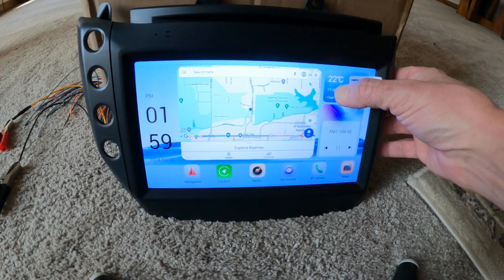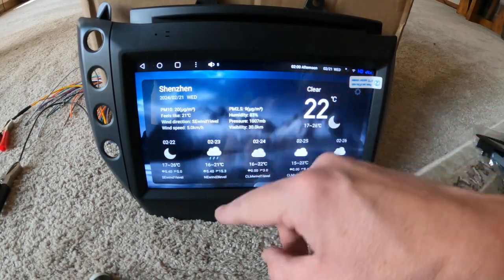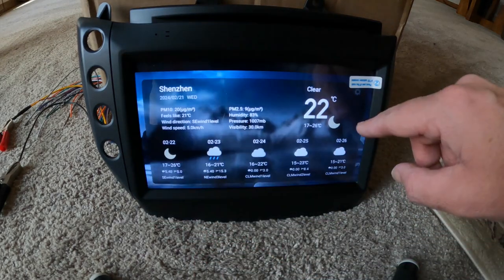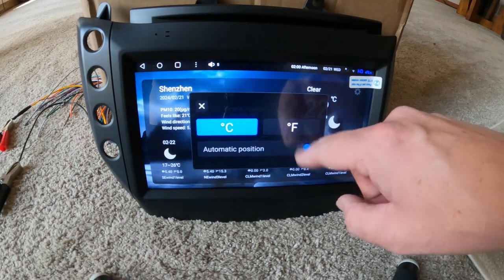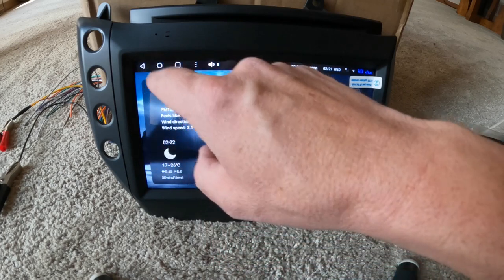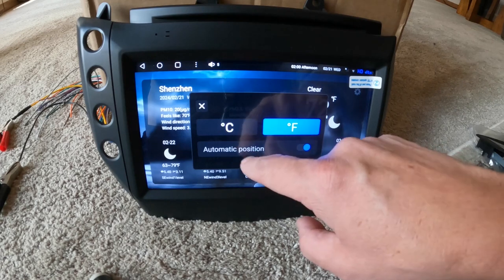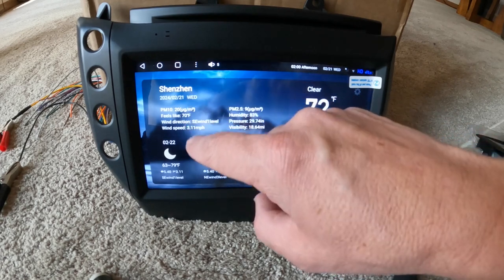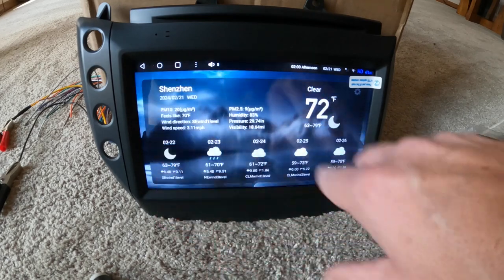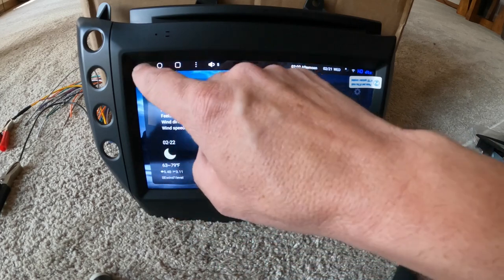Checking if you can change any of these widgets. That's the weather — of course it's set to China right now. You can change it to Fahrenheit. Then you just go into your settings and set your location within the settings.